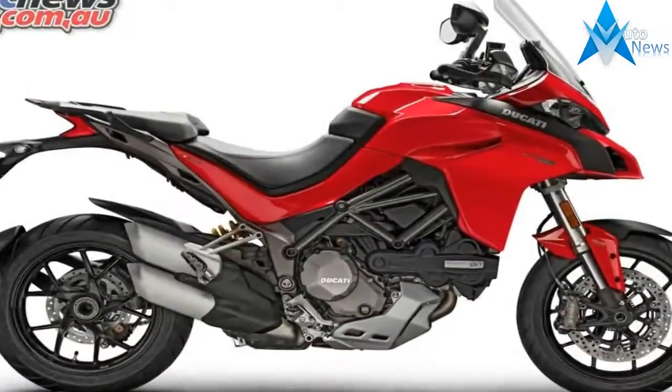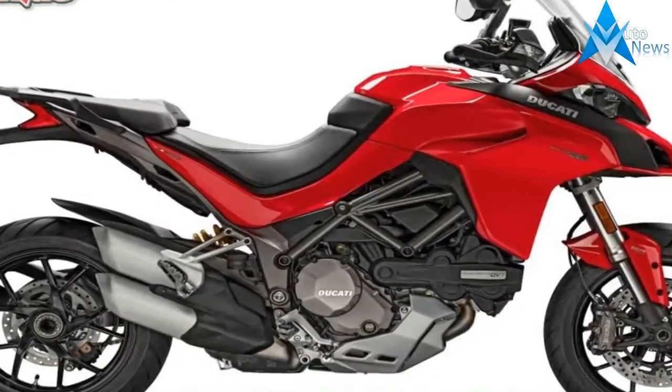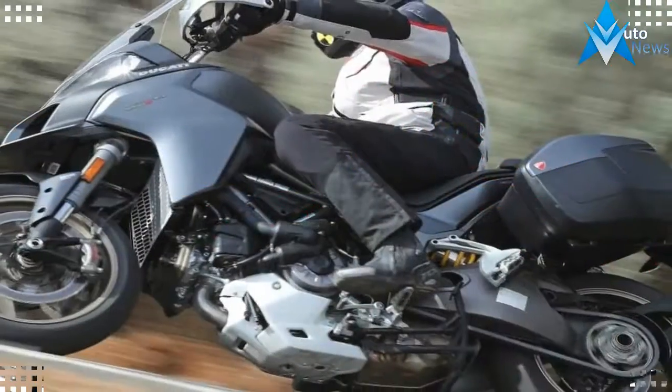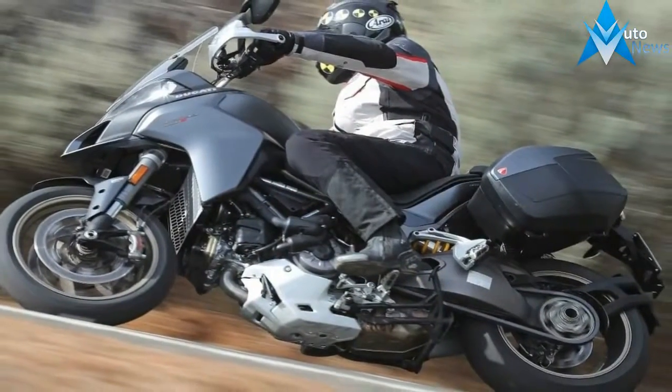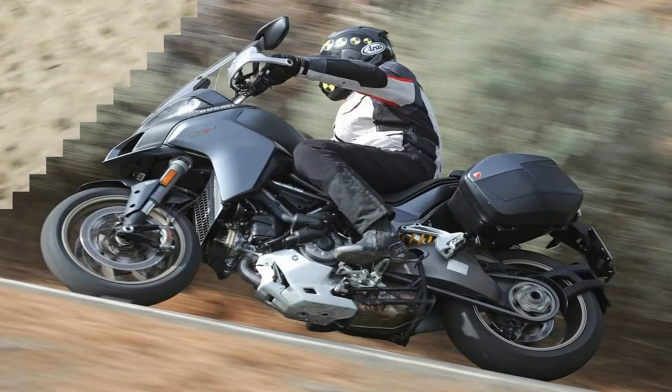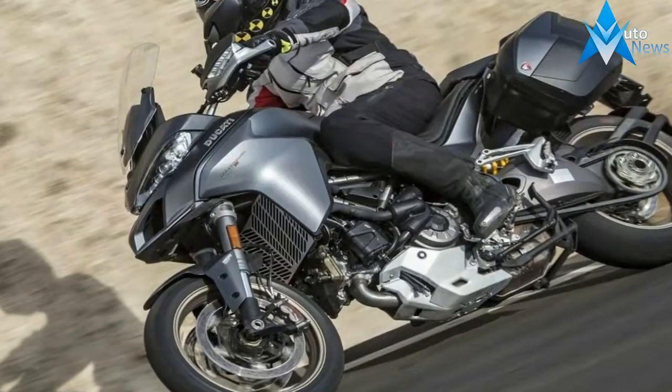Trail measures out at 4.37 inches and coupled with the rake numbers, the metrics point to a ride that is marginally more stable than a full-on sport bike and nearly as nimble. Of course, the relatively high center of gravity will also play a role there as well.